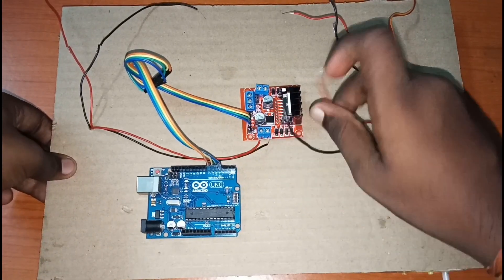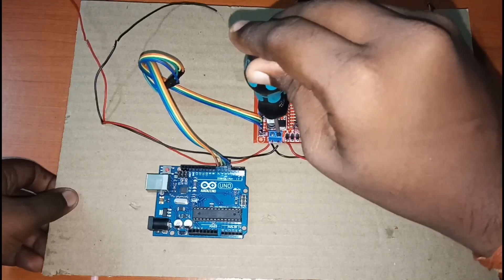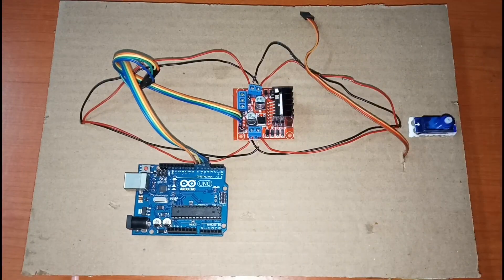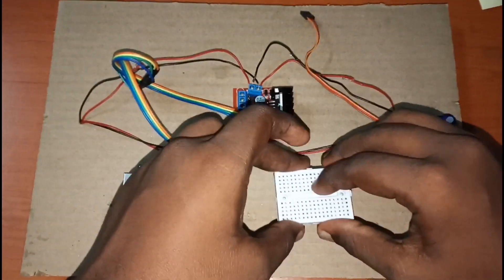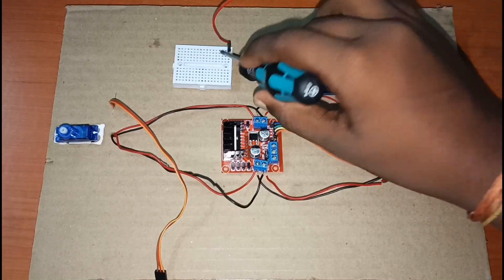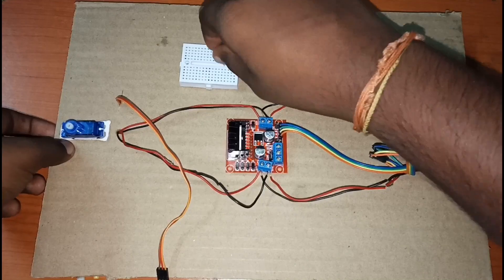Since we're using four motors, we'll connect the left side of the motor driver to the motors on the left, and the right side of the motor driver to the motors on the right. Then we'll stick the breadboard onto the board.